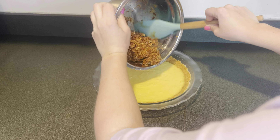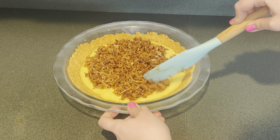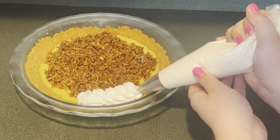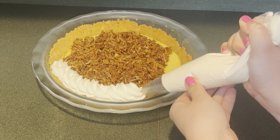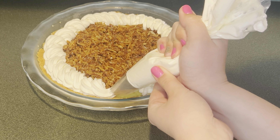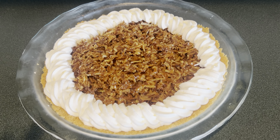Now I have the pie. I'm going to add the coconut caramel mixture to the pie and spread it out, but leave a little bit of a border for the whipped cream. Next I added the whipped cream into a piping bag and piped a border. Here's an up-close look of the coconut caramel pie.